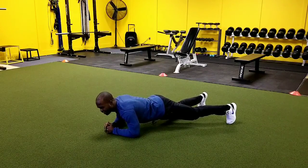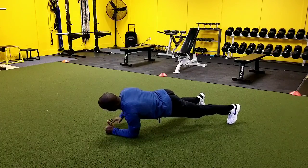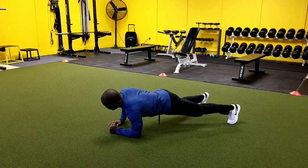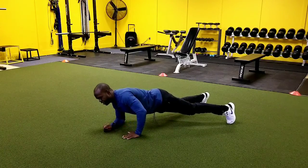Now I'm going to switch to the other side — shift to the left, hand comes up, and we're down. And now we switch to the other side.